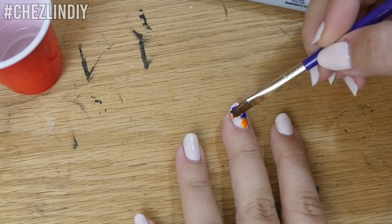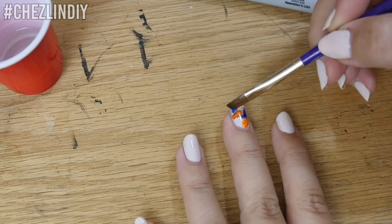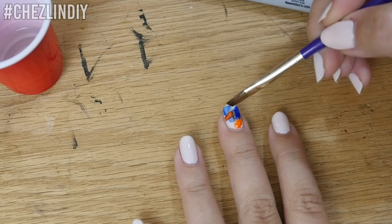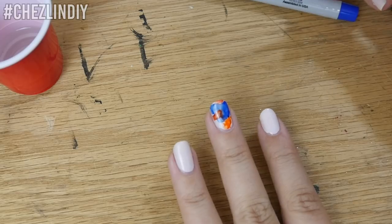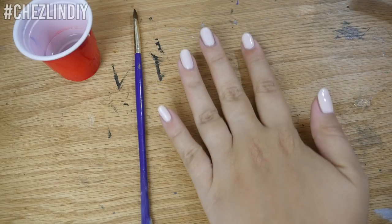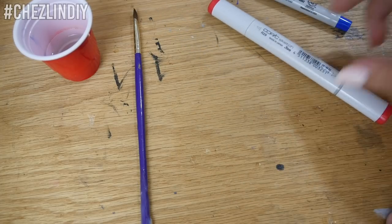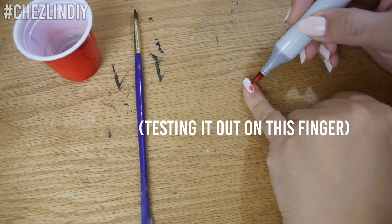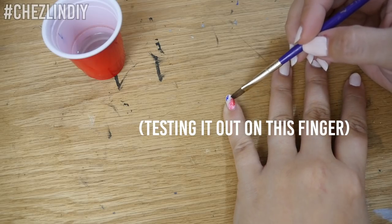This red Sharpie ended up turning like a neon orange when I started to dab the alcohol on. For reference, this red was called Fiery Red — so if you're looking for a good red, this is not the one to go for; if you're looking for a neon orange, maybe you want to pick this one up. That's not the look I was going for, so I removed the colors on this finger and decided I would just paint over it with a solid color, and then do the watercolor nails on two of my other nails. I have a bunch of Copic markers, which are alcohol-based, so I tried one of my red ones to see if that would be the right color and if Copic markers would work with this technique. Lo and behold, it worked! Back to the tutorial.